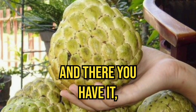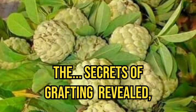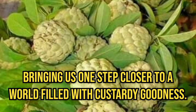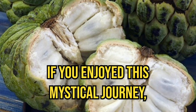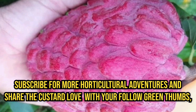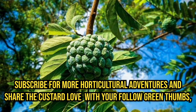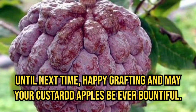And there you have it, fellow custard apple enthusiasts — the secrets of grafting revealed, bringing us one step closer to a world filled with custardy goodness. If you enjoyed this mystical journey, don't forget to hit that like button, subscribe for more horticultural adventures, and share the custard love with your fellow green thumbs. Until next time, happy grafting, and may your custard apples be ever bountiful.